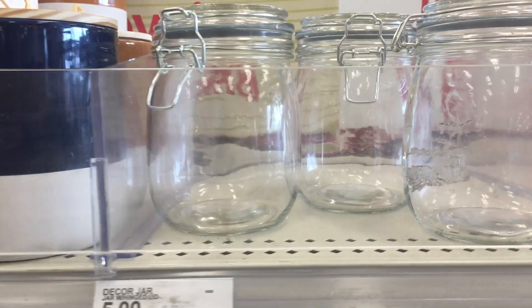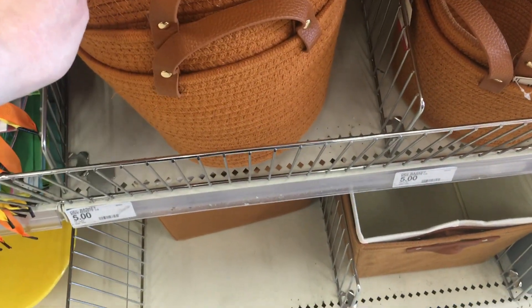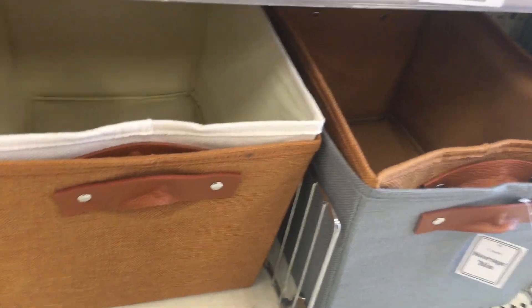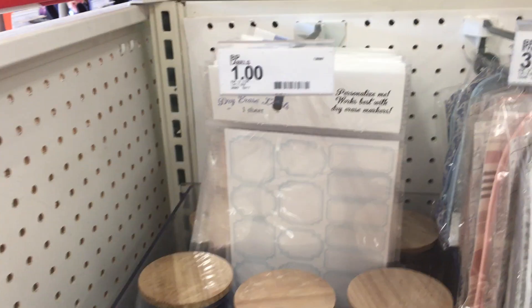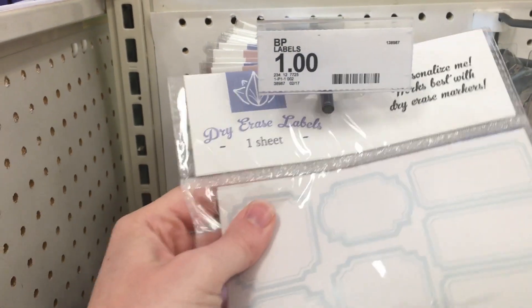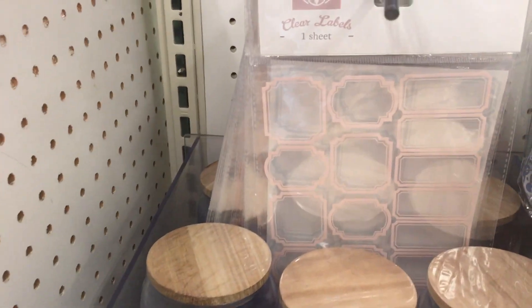Mason jars were five dollars, and there was a random makeup organizer that seemed a little out of place. In the same color scheme they had round and rectangular baskets with handles, both five dollars — really nice storage options. They also had dry erase labels that appear meant to go on those glass canisters, and those were only a dollar.